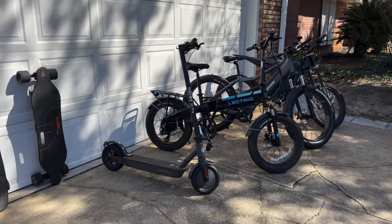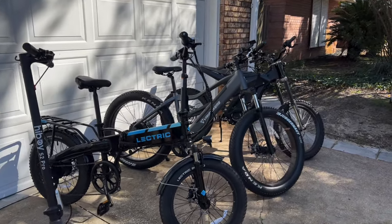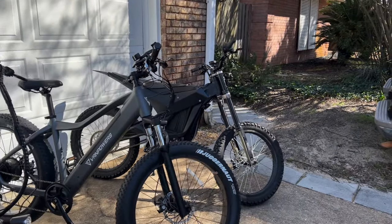What's going on everyone? In today's video I'm going to be showing you guys what $10,000 worth of electric vehicles looks like.